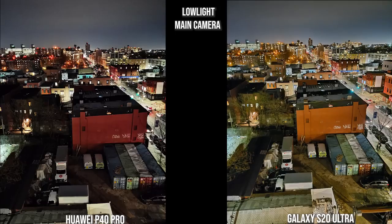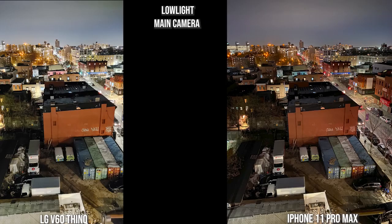On the main camera lens in low light, I like how the Huawei looks in the background, but the foreground colors are a bit off. The Galaxy is much better and sharper on the main subject. The V60 brightens everything through, and I think the iPhone has the best background color palette — the foreground is brighter but still nice, making it a good composition compared to the V60 which is still solid.